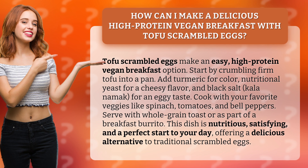turmeric for color, nutritional yeast for a cheesy flavor, and black salt (kala namak) for an eggy taste. Cook with your favorite veggies like spinach, tomatoes, and bell peppers.